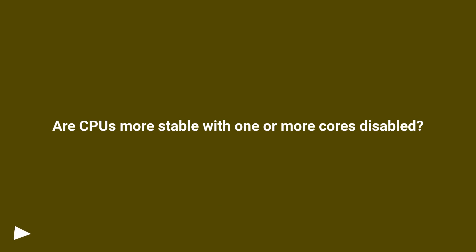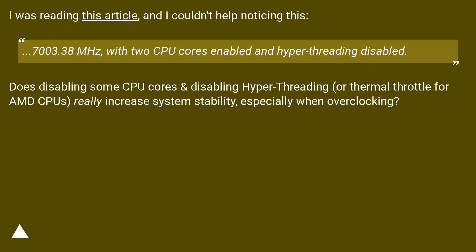Are CPUs more stable with one or more cores disabled? The article described running at 7003.38 MHz with two CPU cores enabled and hyper-threading disabled. Does disabling some CPU cores, disabling hyper-threading, or thermal throttling for AMD CPUs really increase system stability, especially when overclocking?